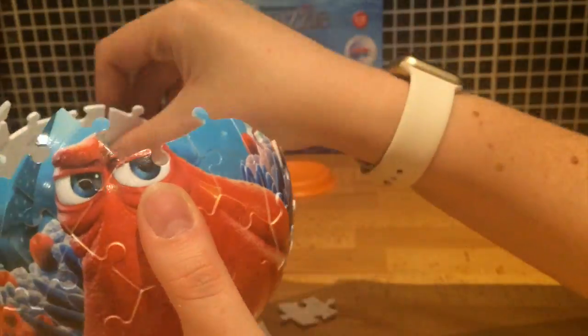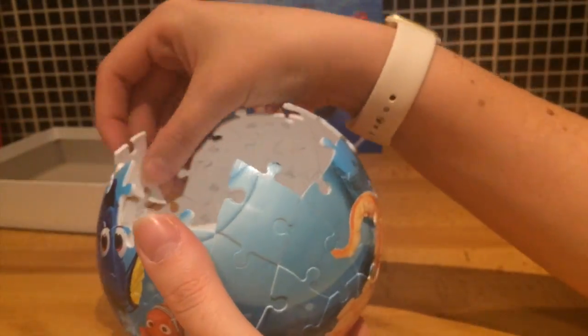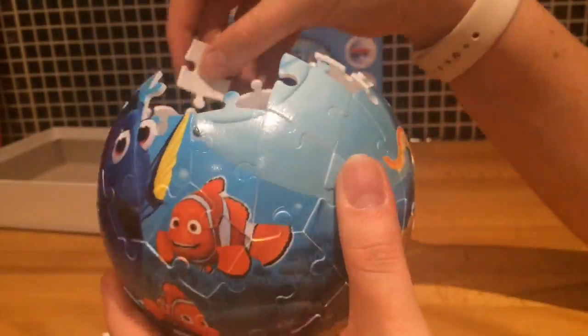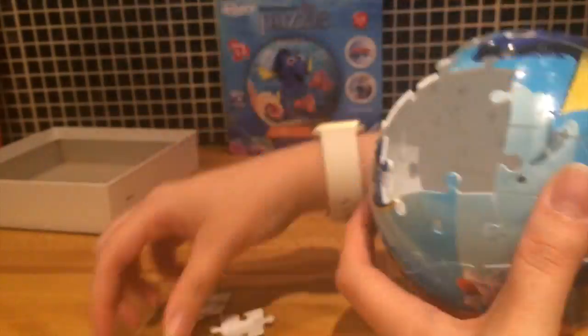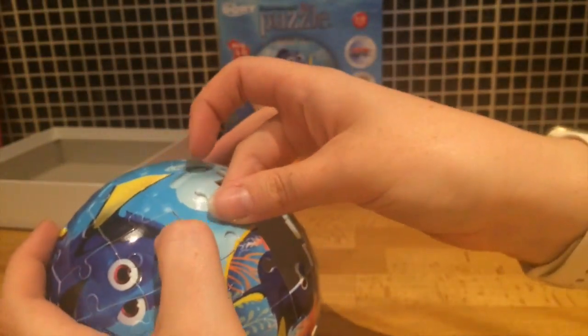We've got jagged ones as well as normal puzzle-shaped ones. It's getting a bit tricky to put them in now that the dome is closing up — it's really quite awkward to get into some of the nooks and crannies. But I'm managing all right. I'm not convinced a six-year-old would be able to do it without a lot of help though.